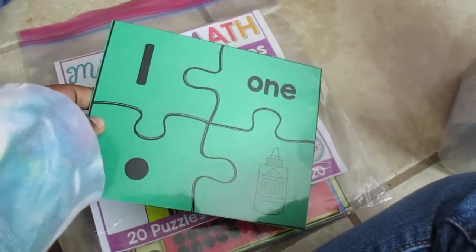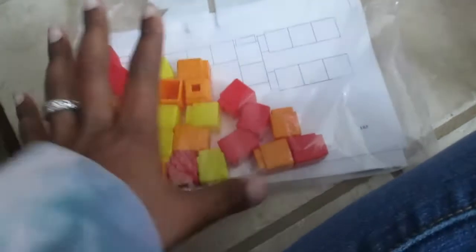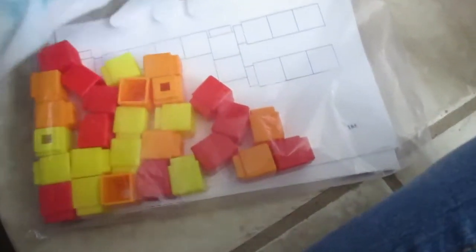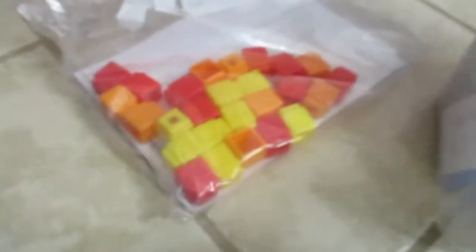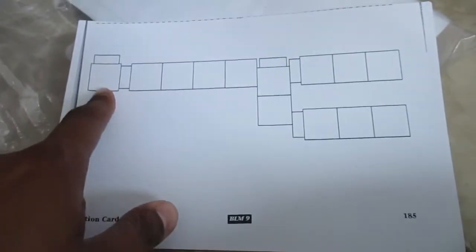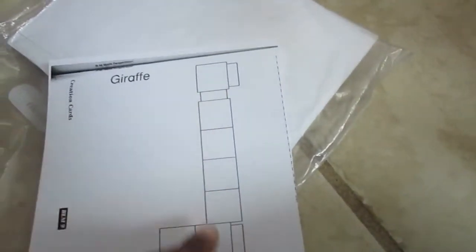This is a really great math manipulative — these blocks are called Unifix Cubes. You just connect them to make a stack. You can use them with dice — roll a number and build a stack of that size. In this activity, there are little cards where kids build a giraffe and place Unifix Cubes on top to build it up.